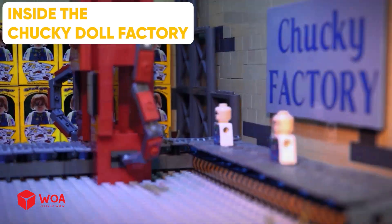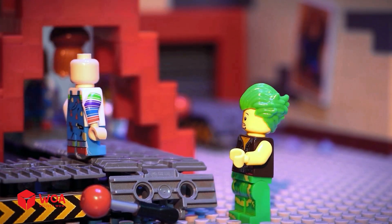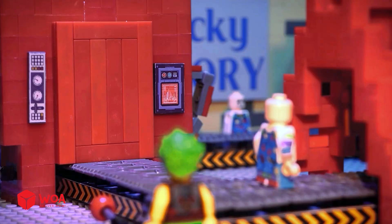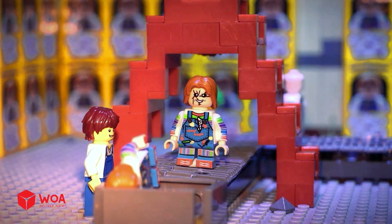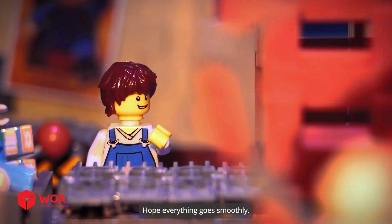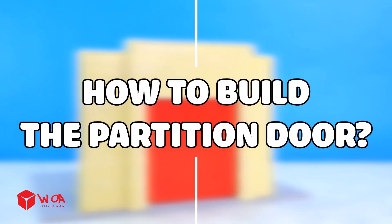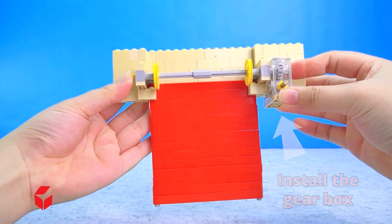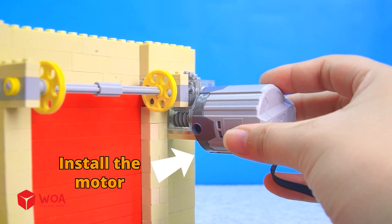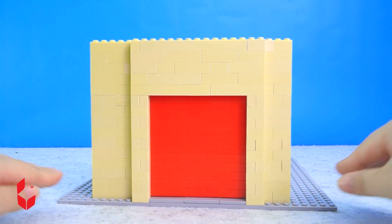Inside the Chucky doll factory! We need to act before Chucky notices us! That's great! Hope everything goes smoothly! I hope so! How to build the partition door: install the gearbox, install the motor, connect to the battery. Testing!